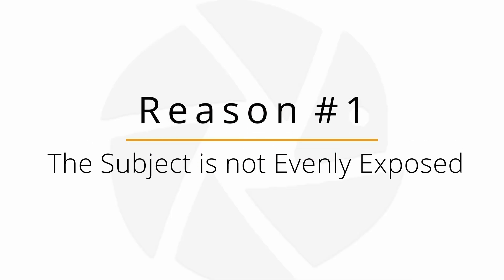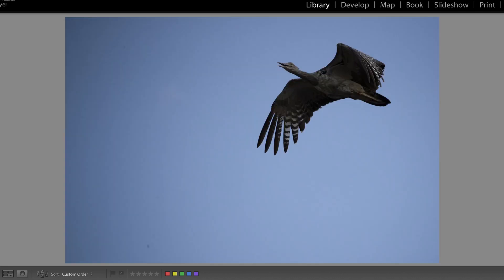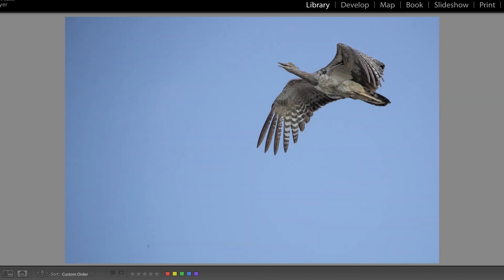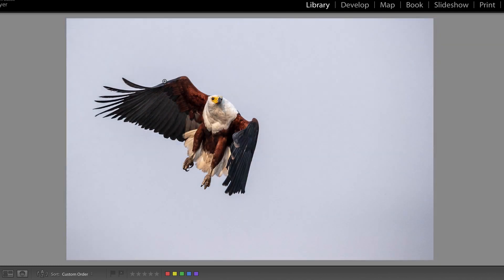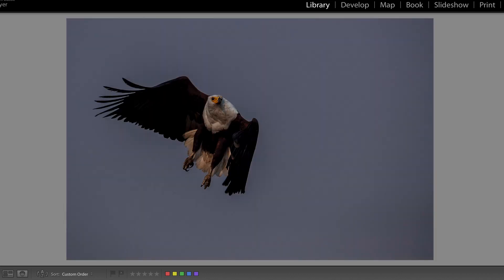Reason number one is that our subject is not always evenly exposed. Looking at this fish eagle as an example, you can see that we have everything from a dark black to a medium brown into the bright white parts of the neck. So depending on where you expose you'll get different results. If we look at the Kori Bustard right here, if we would spot meter on the bird the camera would automatically overexpose and we get a fabulous result. However, with a bird in flight it is not so easy to keep your focus steady. The new mirrorless cameras from Canon might help you out that way, but with the older DSLR technology having the focus dead steady on the head isn't always possible. So if you happen to focus and meter on the head, your bird will actually turn out rather dark, reason being your whites are so bright that your camera wants to darken the image to avoid clipping the whites.